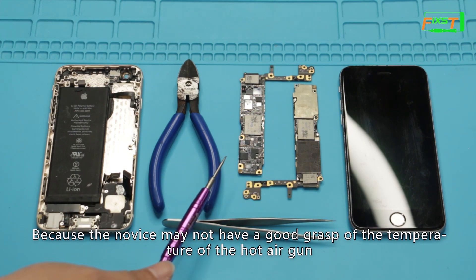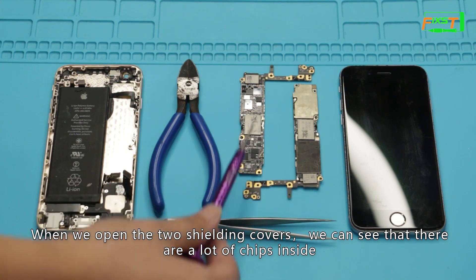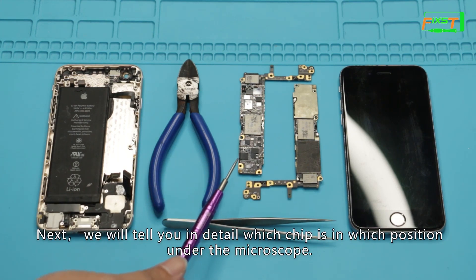You can see that these are two motherboards — they are the same model. The motherboard on the right has two more things than the one on the left: these two are the shield covers. For beginners, we recommend using coating pliers to cut the shield cover part, because beginners may not have a good grasp of the temperature of the hot air gun. When we open the two shield covers, we can see that there are a lot of chips inside. Next, we will tell you in detail which chip is in which position under the microscope.